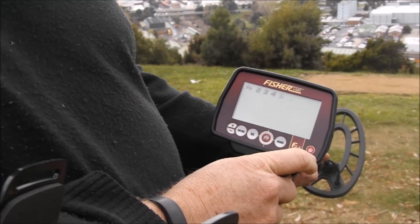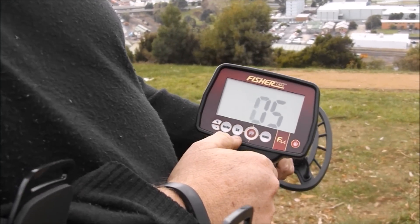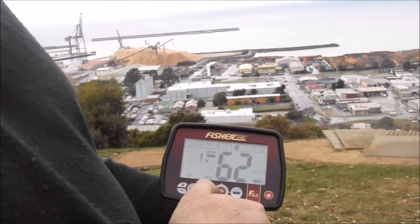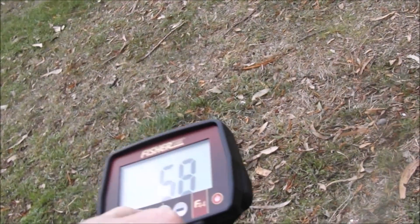We'll turn on the F44. It's good to do the ground balance — there you go, she's stable.